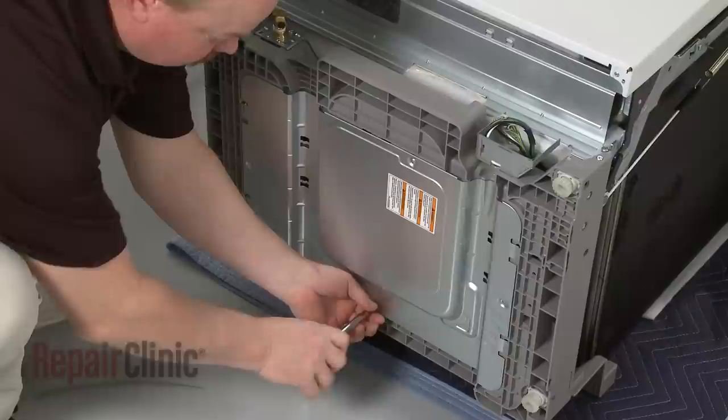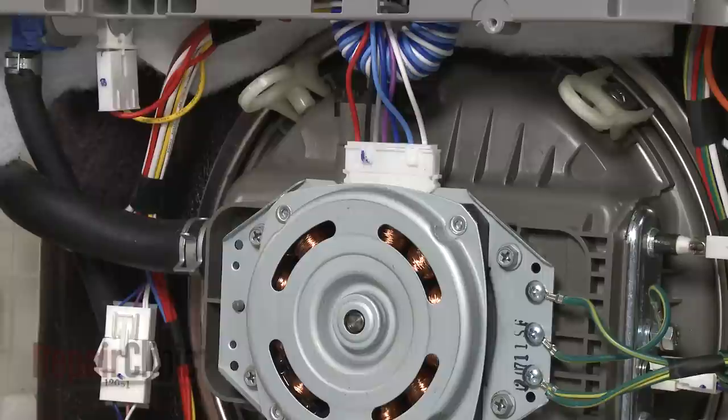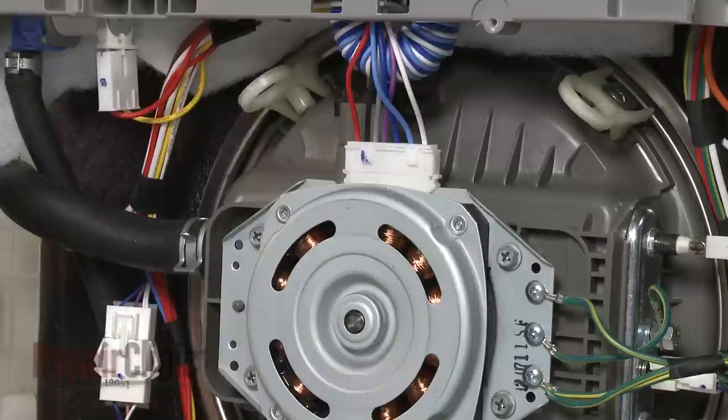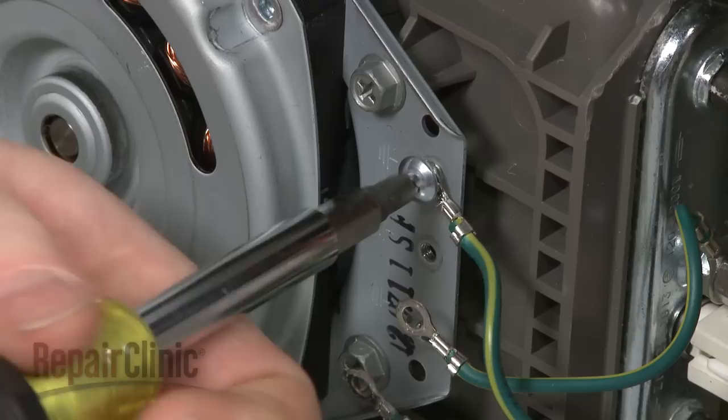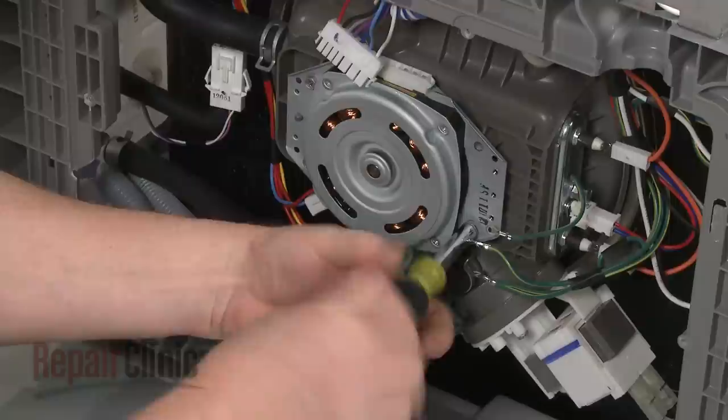Close the door and carefully tip the dishwasher back so its rear panel rests on a blanket or towel. Remove the screws securing the bottom access plate and pull the plate free. Disconnect the wire harness from the circulation pump motor and remove the screws to release all three grounding wires. Next, uninstall the motor mounting screws and lift the old motor out.